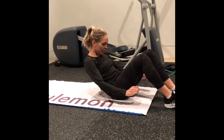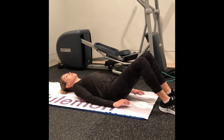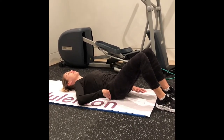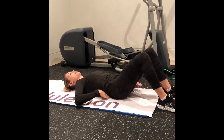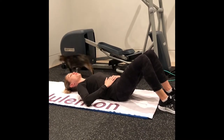We're going to lie down nice on your back. For the majority of these exercises, you want to keep your back — the small of your back — flat to the floor. So if it's lifting up, you want to tuck it in and feel that core engagement right here.